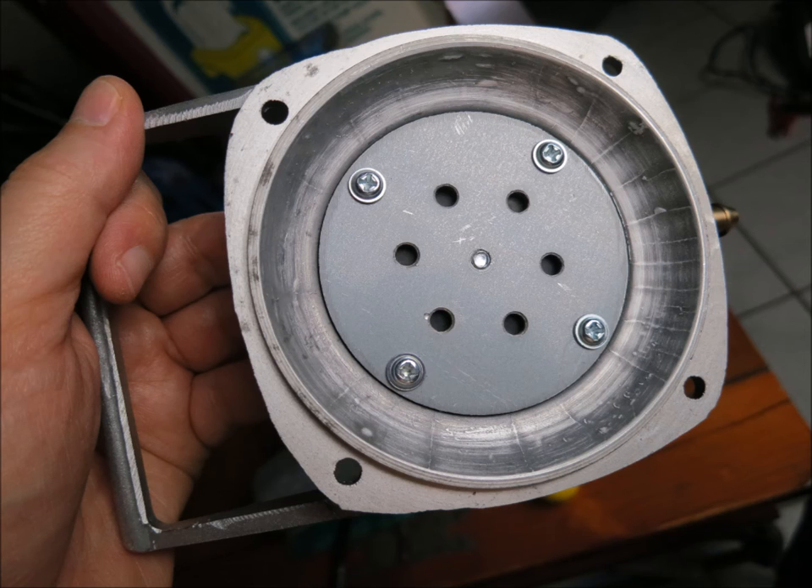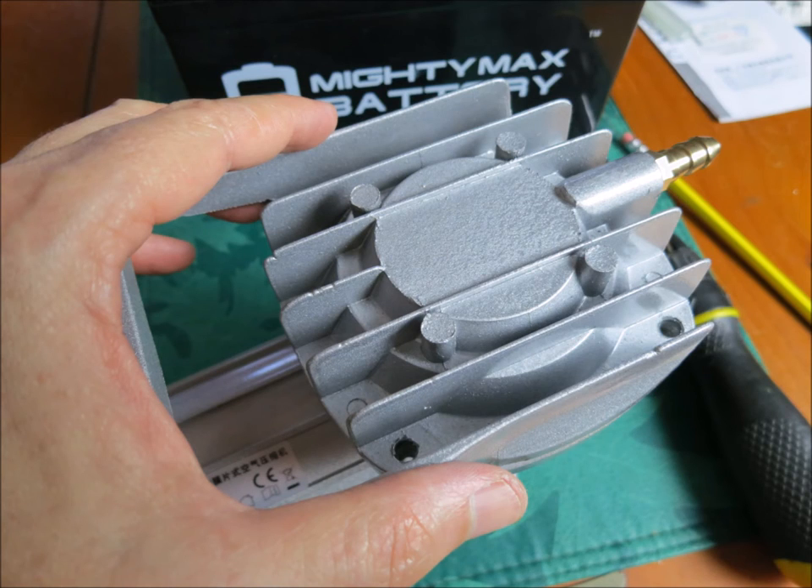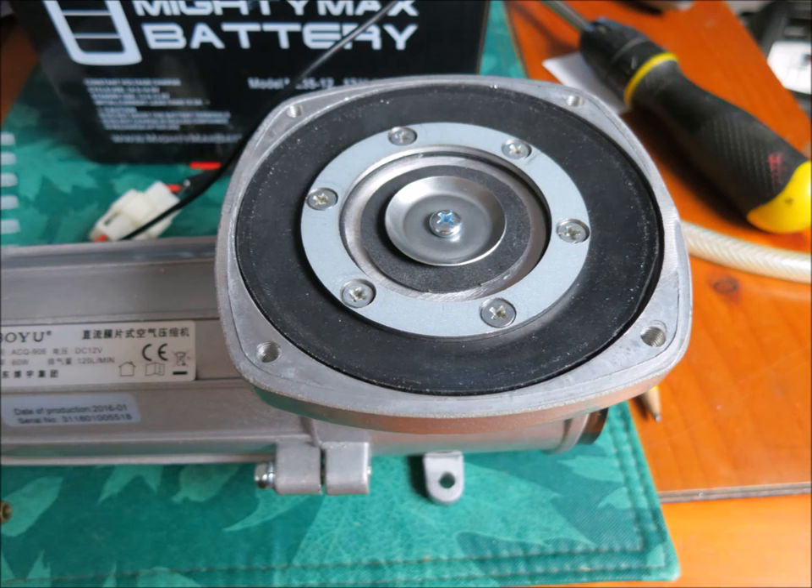I cleaned off the parts after sanding and scraping, put it back together, and the pump works fine. It's got a pretty nice flow. Once the tubing gets here I'll see how it works underwater and give you more updates. If you want to know about the parts, I'll leave a link down below and they'll be on Amazon.